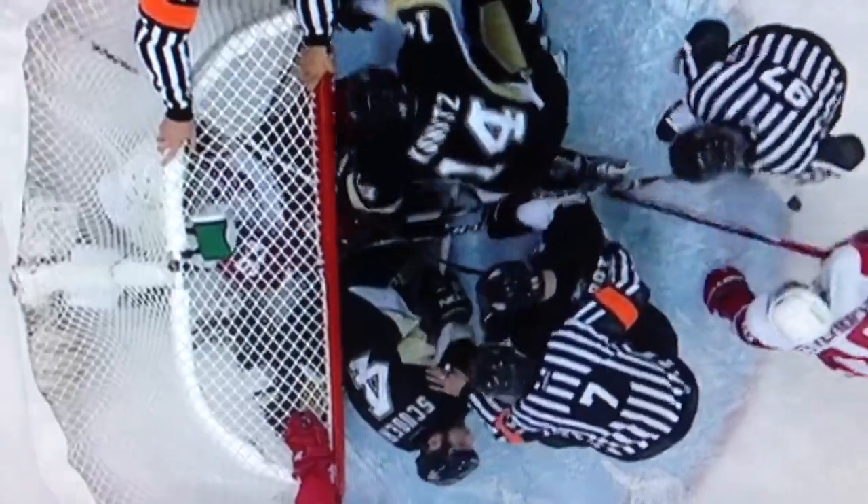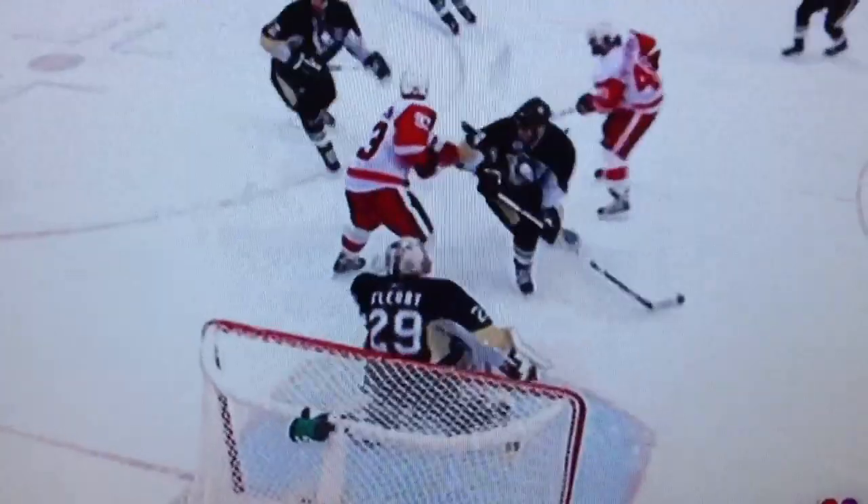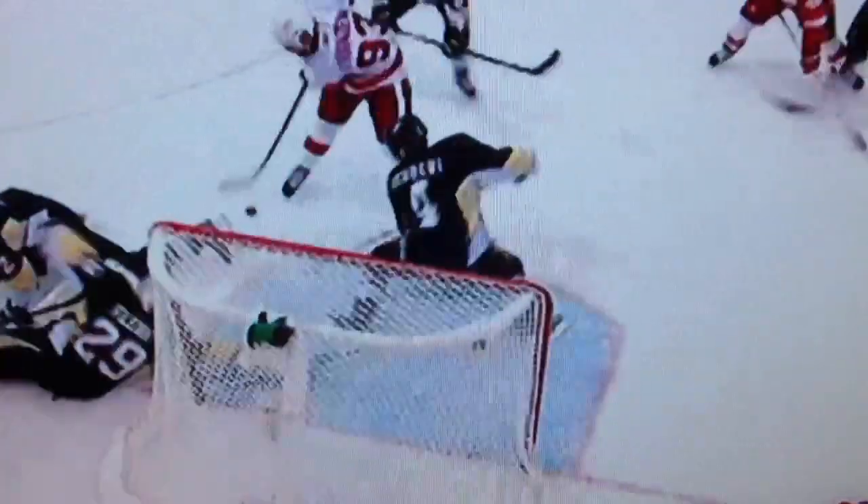Edzo, did somebody in black put their hand in the puck in the crease? Could not tell. Too many bodies. It's going to be close — watch Scuderi, right there.